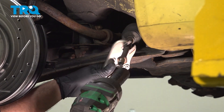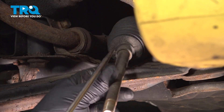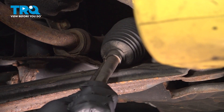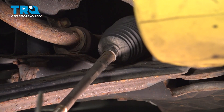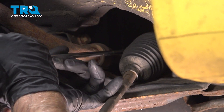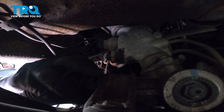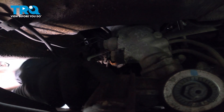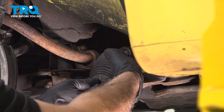Now I'm gonna take the jam nut off — use a 22-millimeter socket. Take the locking pliers off. Now I'll take this clamp off right here, just use a pick and try to get in there without stabbing the boot, and slide it off. Now we're gonna take the inboard clip off of the boot using the same pick. Pull that clip off and grab the boot, give it a twist, and just try to pull it off.